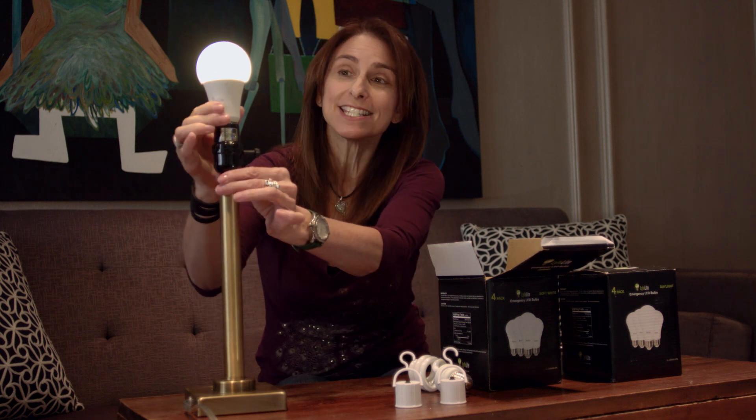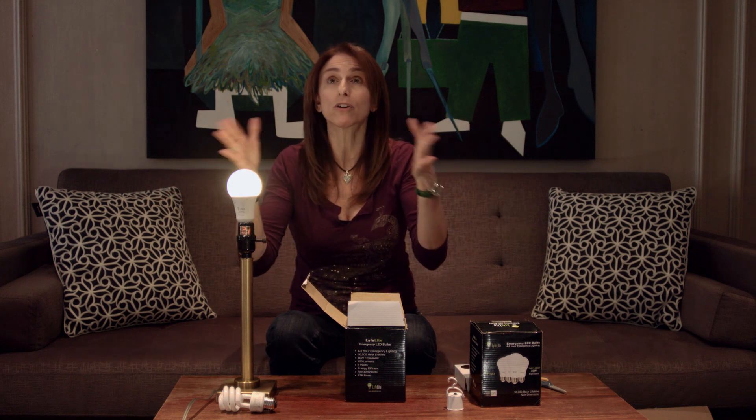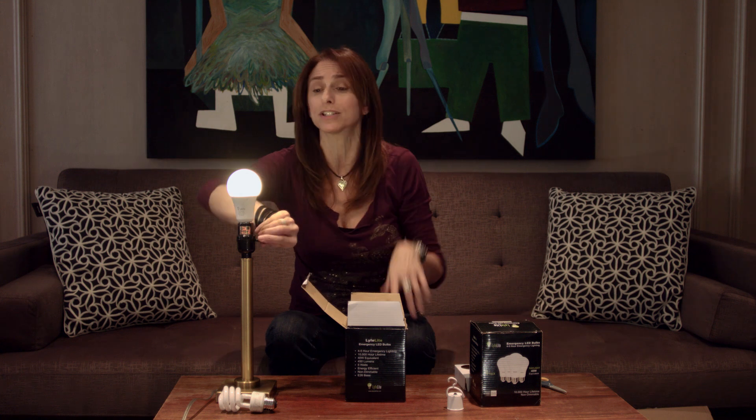The cool thing about these bulbs is that inside this bulb is a battery, and this battery system will allow you to have light for six to eight hours if there's a power outage. So think about it — you're not grasping for a flashlight, you're not looking for candles. All of a sudden the power goes out during a storm, and everybody else on the street has a dark house and you have light.